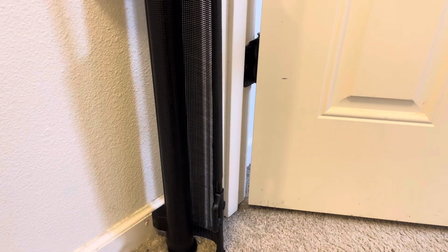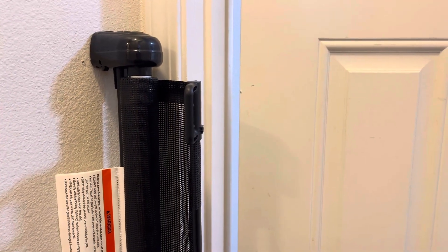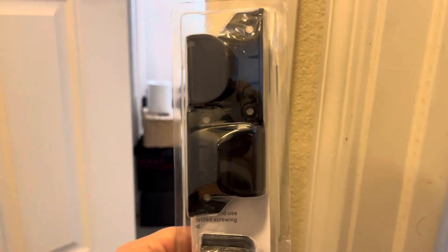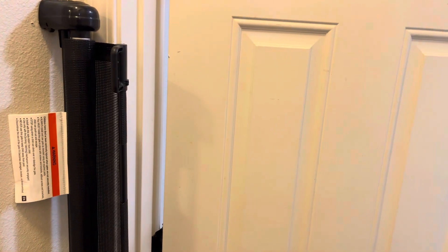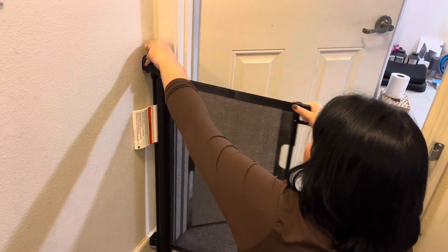It's a very easy setup. Once you've screwed it in, you can go ahead and slide the gate onto it. It's ready to go, and there's a little button locking mechanism — if you push down and forward you can release it and pull it to however wide you need it to be, and then when you push it back again it locks into place.